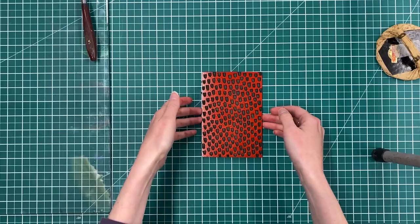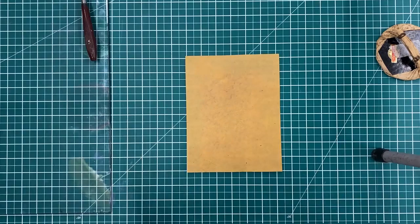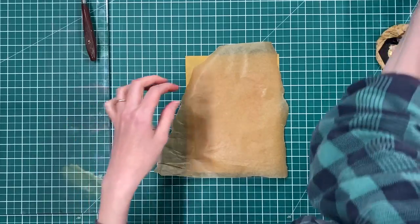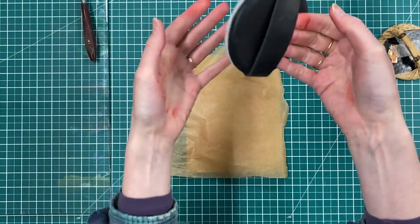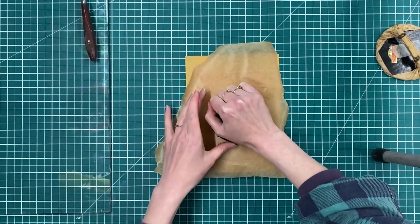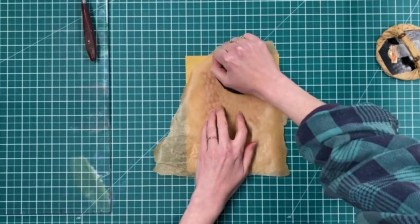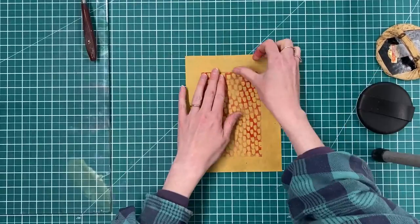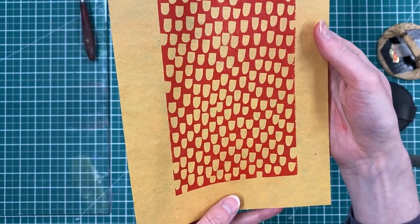So now I've re-inked my block. I've got another sheet of paper and I'm placing the greaseproof back over the top. This time I'm going to use this lovely ball bearing barren — just pop your fingertips underneath the strap and hold it like this in your hand. And here is my print — really beautifully even, nice and bold and strong.